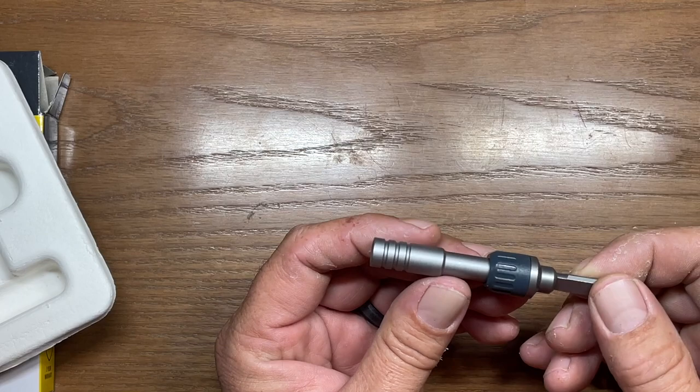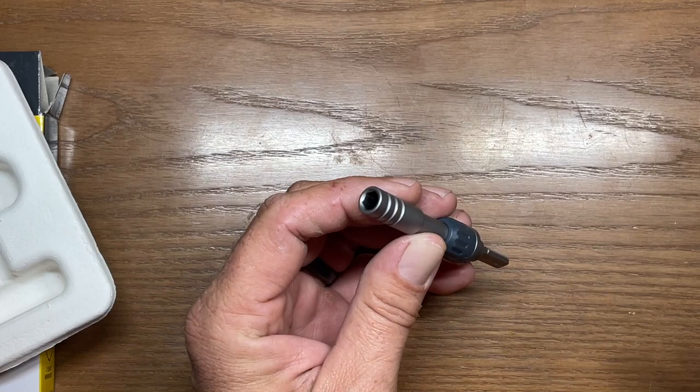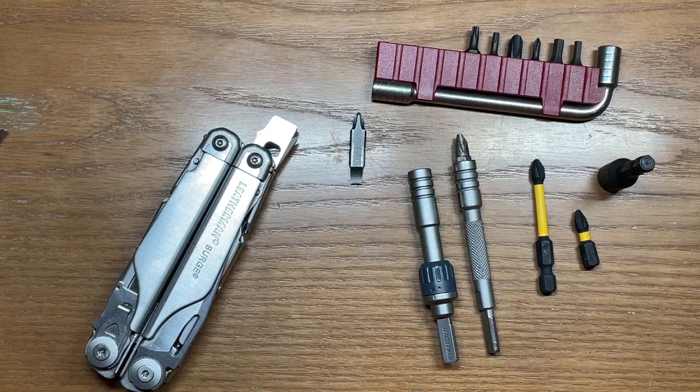It comes embossed with the Leatherman logo. The interior has a magnet down at the bottom of it, and it's also a very deep well so that it'll allow the use of Leatherman bits. Let's bring in some different style bits and we'll see how they work with this.